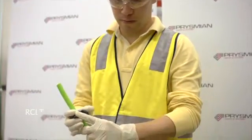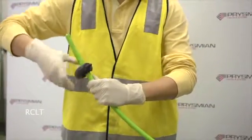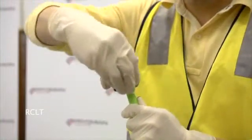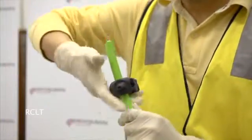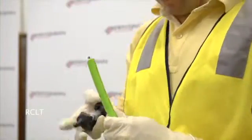Make a cut on the sheath at a distance approximately 100mm from the end of the cable. Set the blade depth to ensure the rip cords and other elements are not damaged. Align the blade with one of the strength members and pull along the cable to cut the sheath.